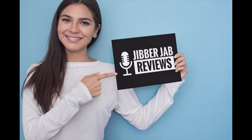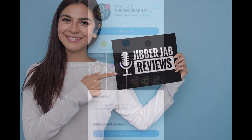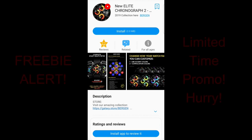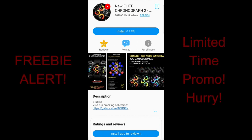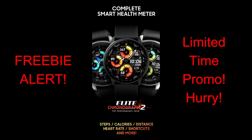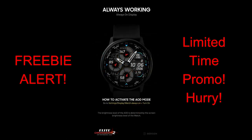Hey guys, welcome back to the channel and thanks for taking the time to check out this latest review. This time it's for another limited time freebie from Burgeon. I spoke to the developer directly and he has assured me that this one will remain free until about mid-December, so you have a couple of weeks to grab it. I've left a direct link to this face right in the video description.